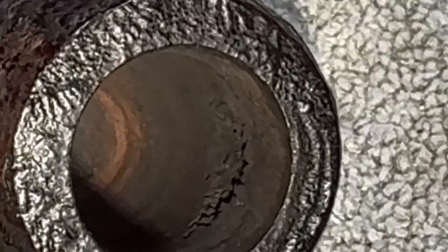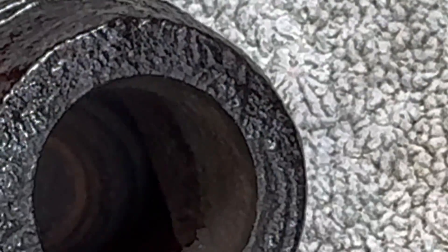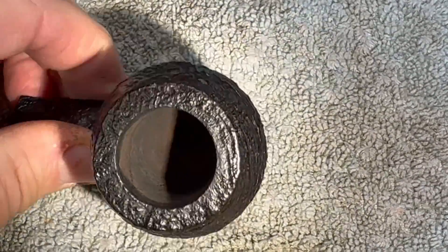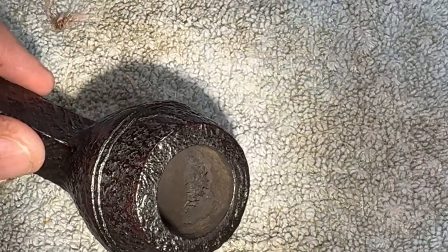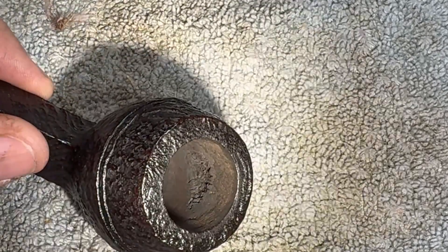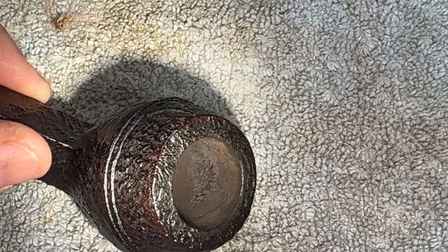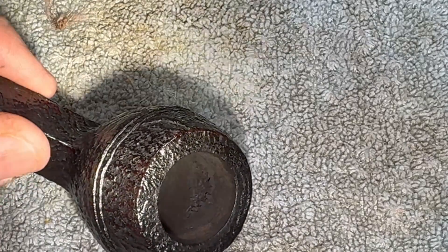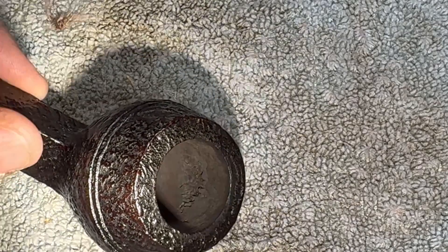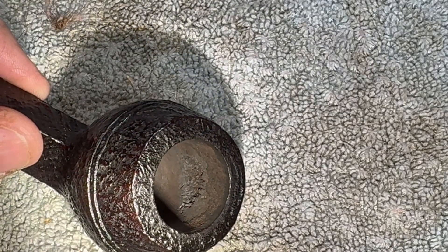Let me show you what I'm talking about. Let me throw a little light on it. The rest of the bowl looks fine. We had some little charring there, some little spider webbing and such. But I went in with the dental pick and loosened up everything, got rid of all the loose stuff.